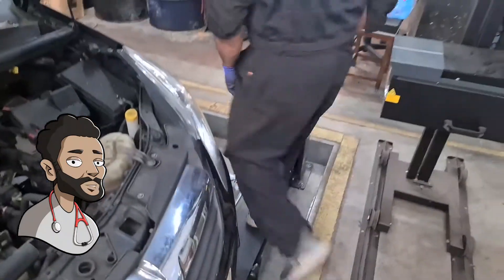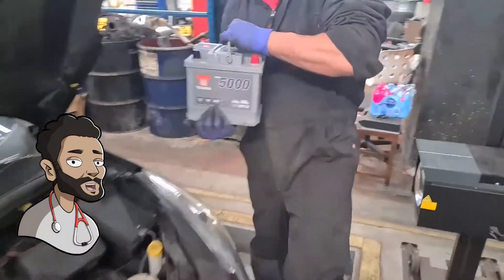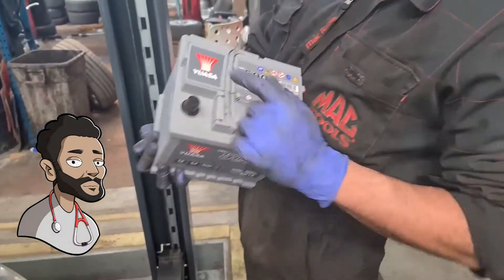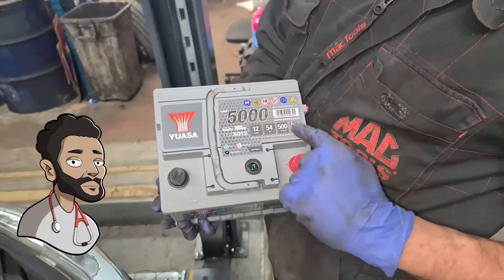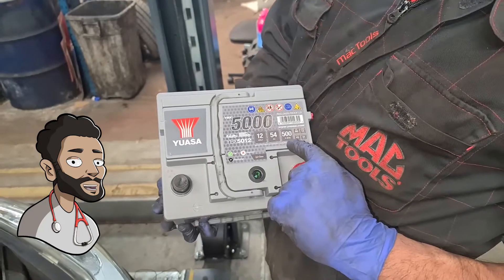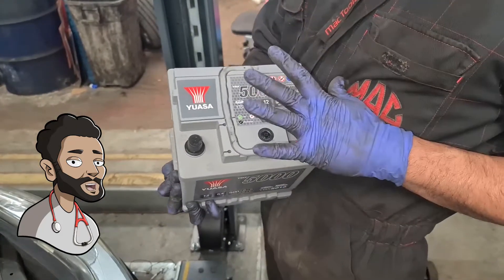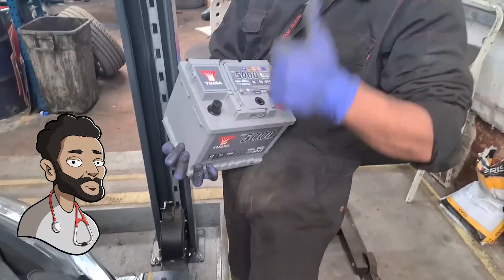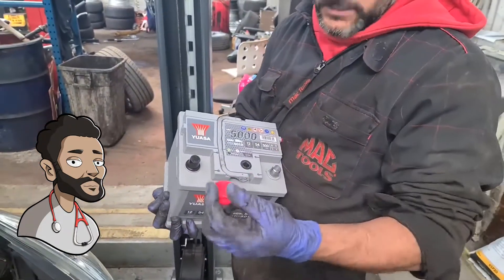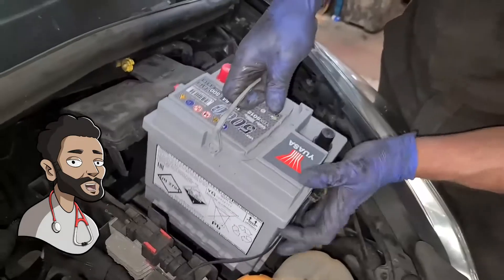I've got a new one right here. Now this is the UASA battery. They come with 4 years warranty, so they're pretty good batteries, and the cold crank and everything else on this is brilliant — 500 cold crank, 54AH. It's the same size battery as the other one but the power on this battery is brilliant. So that's the plus, that's the minus.